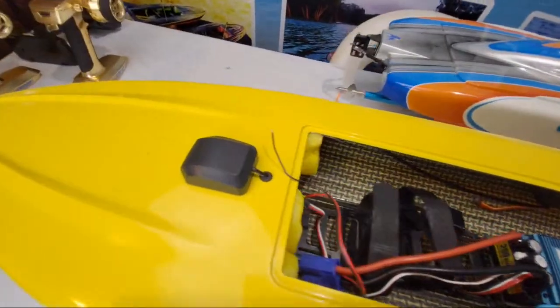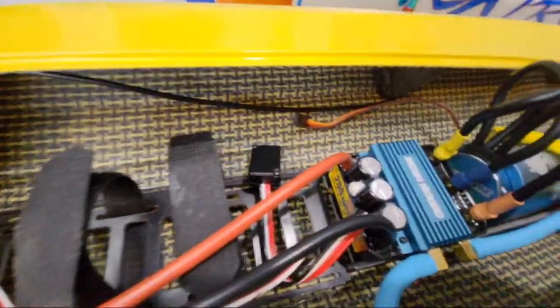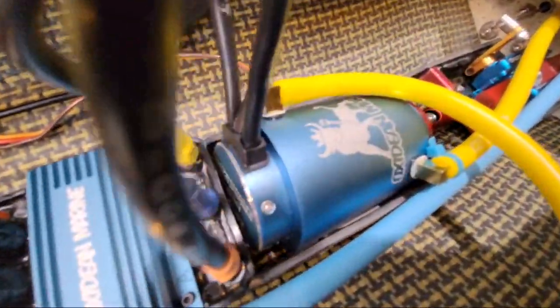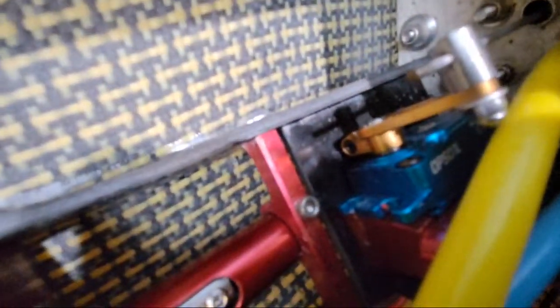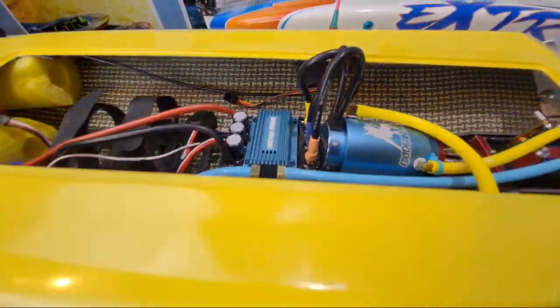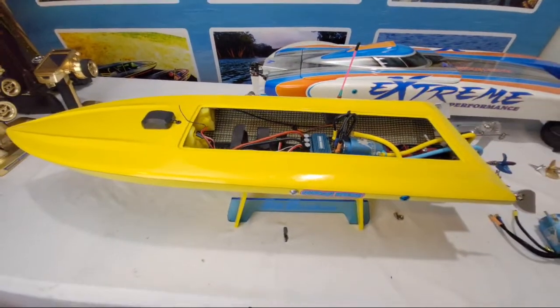This one, of course, has the Quasar. Quality construction, no frills, aluminum servo horn. Well, that's it for this evening, guys. Have a great night.